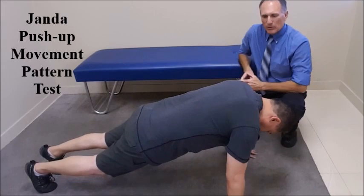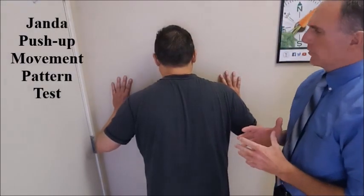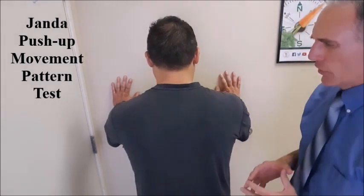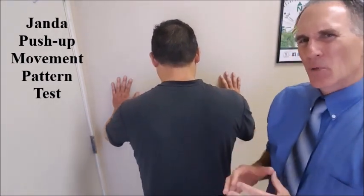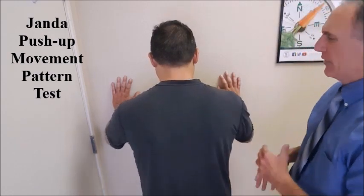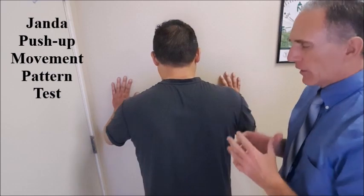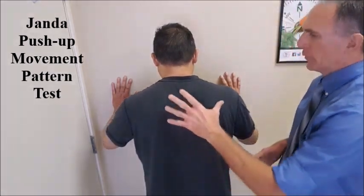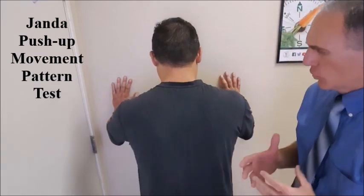We want to observe the scapular motion while the patient is doing the push-up. We can also have the patient do push-ups against the wall, which is an easier variation. Most people can perform this unless they have an issue with the wrist, elbow, or glenohumeral joint. It's a great way to view the motion of the scapulothoracic joint.